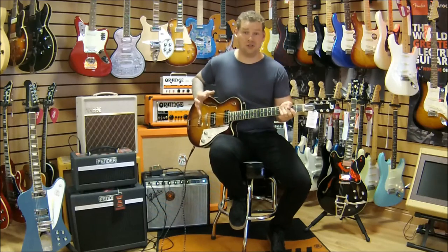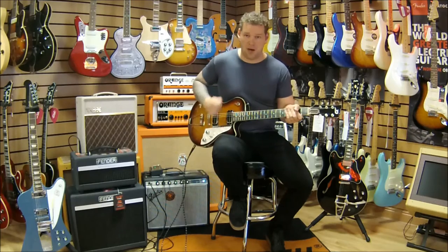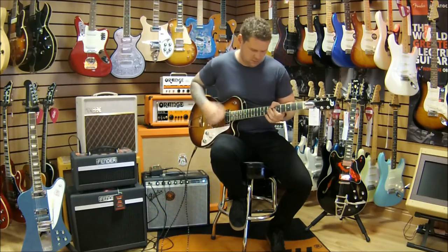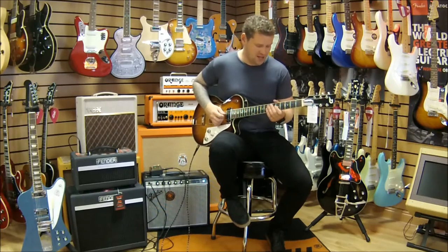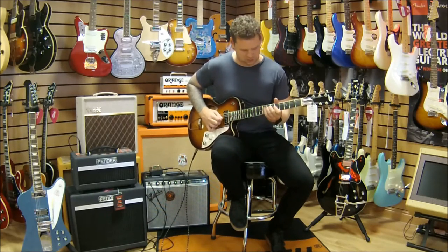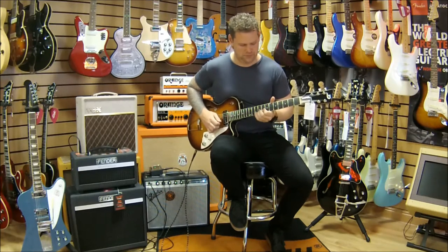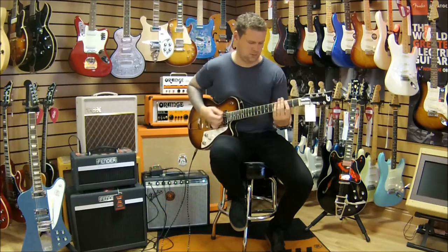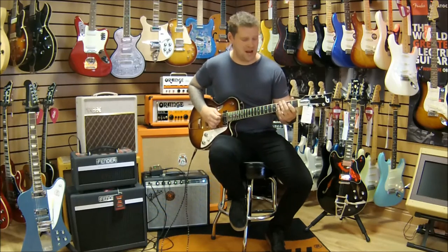It's a well rounded, gorgeous sounding thing. In the middle you get a bit more of that clinky sort of sound — it works as a really good funk guitar. Not many hollow guitars can say that, but it's really really cool. Then we've got this smooth sounding P90 at the bridge.